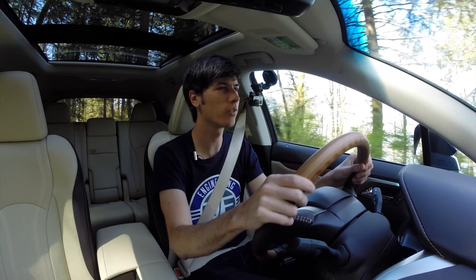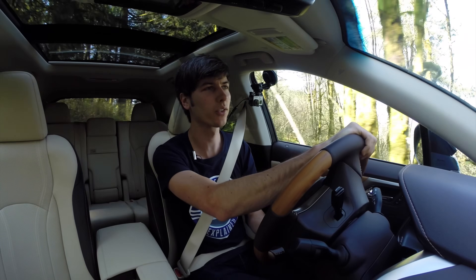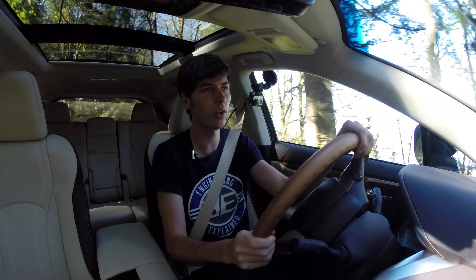Hello everyone, and welcome. In this video we are checking out the 2016 Lexus RX 450h. This is a hybrid SUV and it does have all-wheel drive.